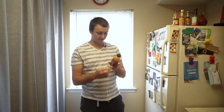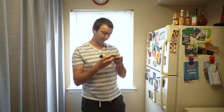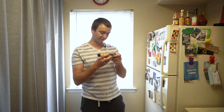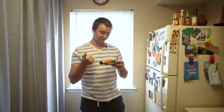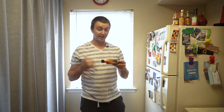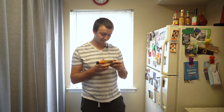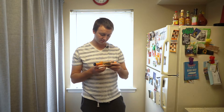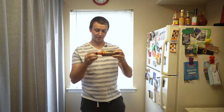Their website is hanksauce.com. The ingredients are Hank Base — which is aged peppers, distilled vinegar, salt, and xanthan gum. The first three: aged peppers, also called fermented peppers, distilled vinegar, and salt — pretty standard for a table sauce. Xanthan gum is a thickener that keeps things from being too runny.